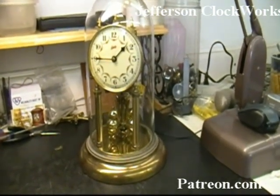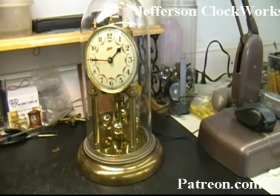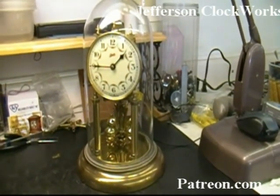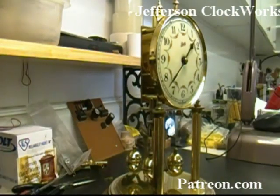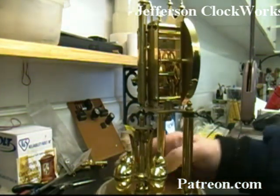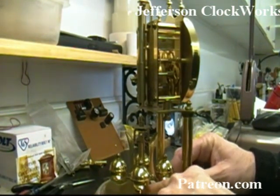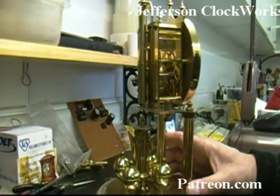We'll be doing an overhaul to this particular clock movement, which does not function by the way, and get it up and running. We'll most probably have to replace the suspension spring and possibly the mainspring, but we'll see that once we remove it from the barrel. The first thing about anniversary clocks is they are extremely sensitive to being perfectly level. The rotary pendulum has to swing and turn inside of its little cup here — it's not actually touching anything inside the cup, but if it's crooked it'll hit the sides of the cup and stop, just like it is right now.